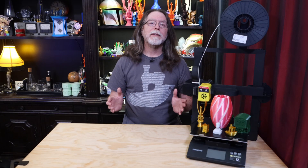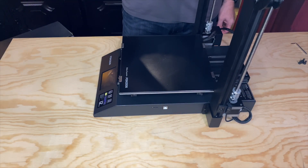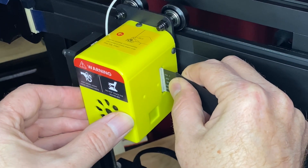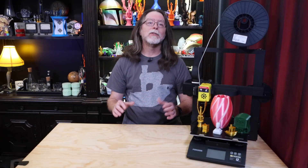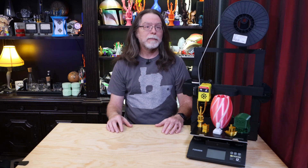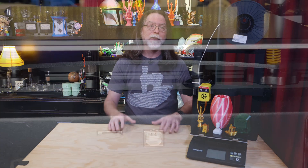The Focus Odin 5 F3's big feature is its super simple assembly process, which basically amounts to unfolding the printer, bolting the gantry in its full upright and locked position, plugging in the flat flex cables, and bolting on the filament spool holder. After that, it's a matter of adjusting the bed so it's at the same level as the nozzle when the nozzle is homed on the Z-axis, loading some filament, and printing. That's a little bit of an oversimplification, but not by much.